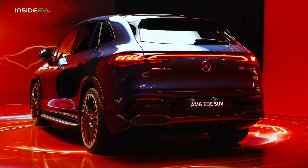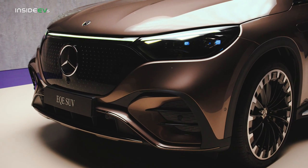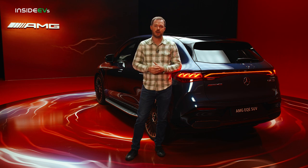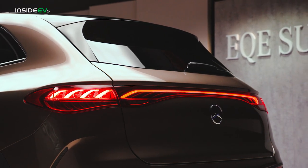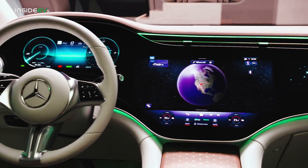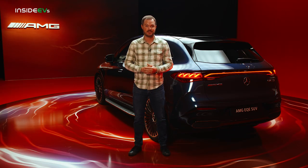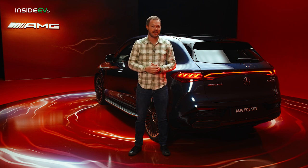Pricing information likely won't arrive until much closer to market launch, with the standard car coming in Q1 or Q2 of next year and the AMG arriving a little bit later. You could probably expect to pay about $75,000 for a base model, while the top-dog AMG could reach $140,000 with every option ticked. Whatever it costs, Mercedes-Benz's EV devotees will find a lot to like in the EQE SUV, thanks to its proportions and futuristic styling combined with a comfortable interior and plenty of technology we've come to expect from the Mercedes EQ brand.